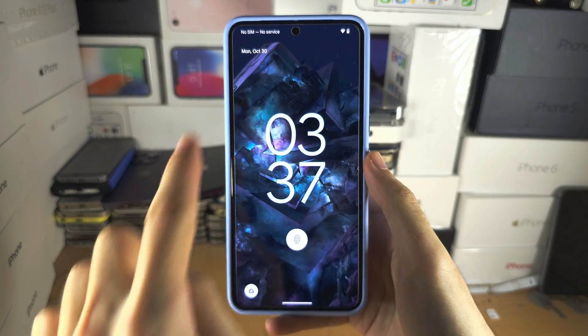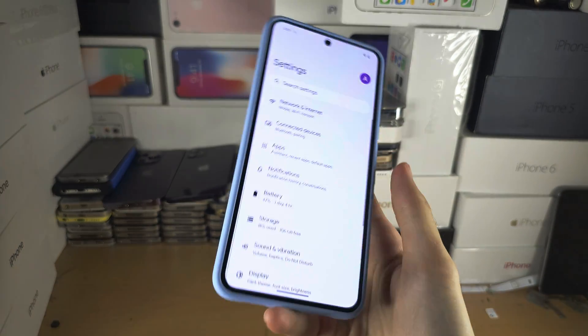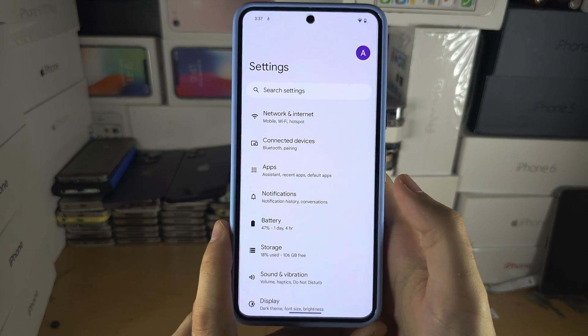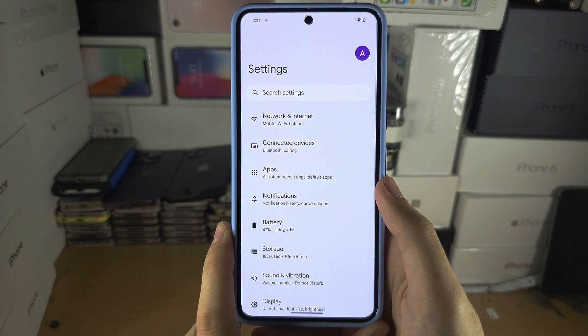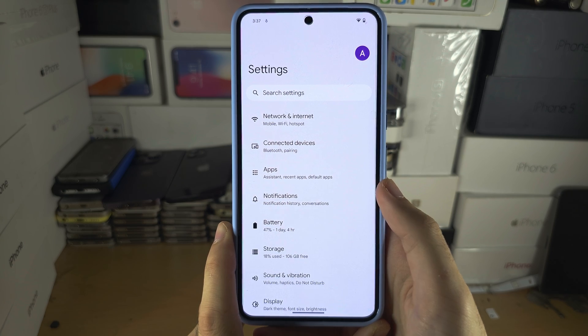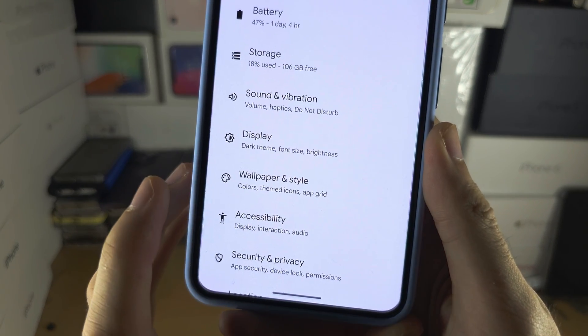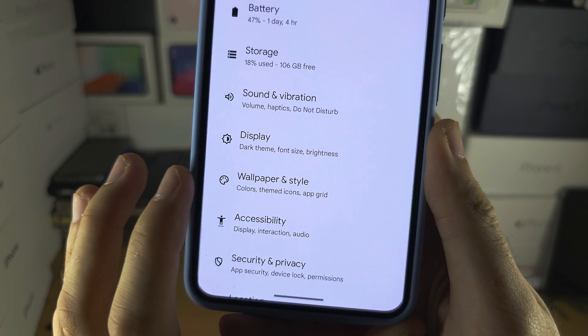Welcome everyone! The first step to change the clock in the Pixel 8 Pro is to start in the Settings app, and from here scroll all the way down until you see Wallpaper and Style.